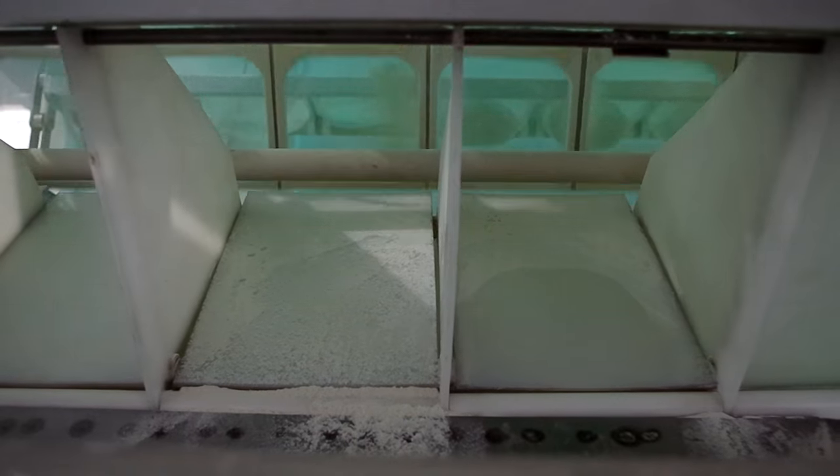The dough is then dropped on a conveyor belt to be rolled and formed before it is loaded onto bread pans.